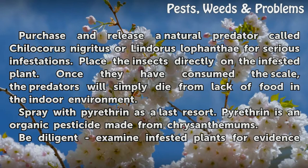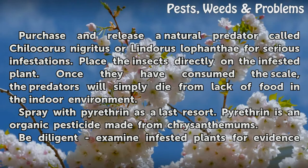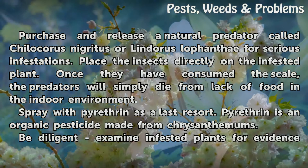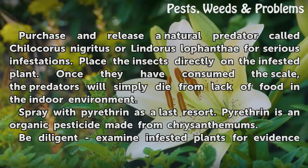For serious infestations, purchase and release a natural predator called Chilocorus nigridus or Lindorus lophanthae. Place the insects directly on the infested plant. Once they have consumed the scale, the predators will simply die from lack of food in the indoor environment.